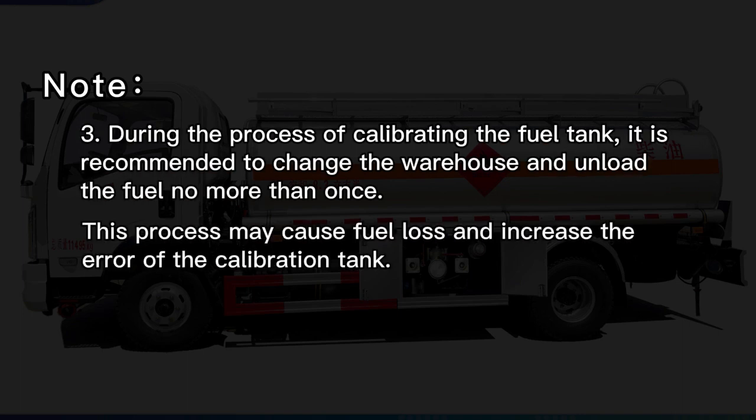Note 3: During the process of calibrating the fuel tank, it is recommended to change the warehouse and unload the fuel no more than once. This process may cause fuel loss and increase the error of the calibration tank.